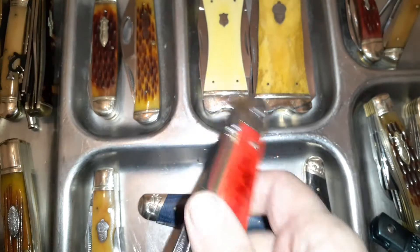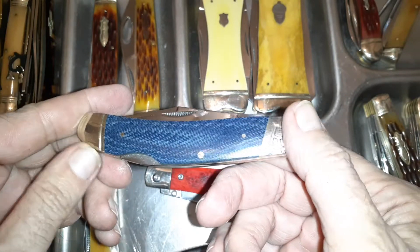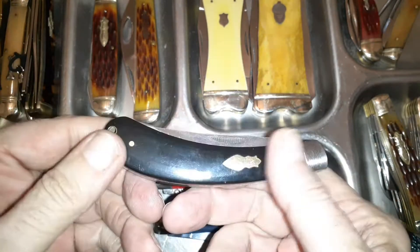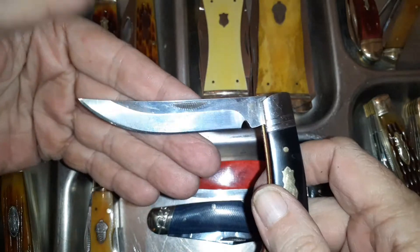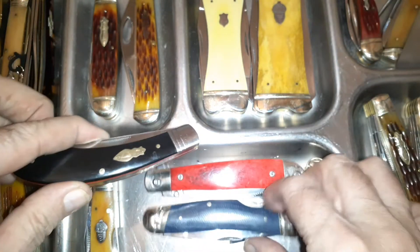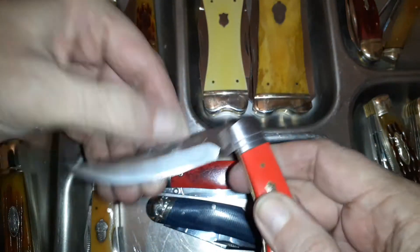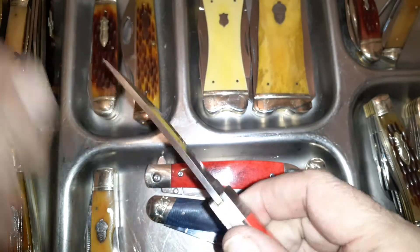A more recent one is the sow belly lock back — that's kind of cool. Then you've got the sow belly trapper, which is something different. It's got a nice little Persian blade. I have both versions: the red-and-black and the black-and-red. This one has a slightly stronger back spring because people were complaining the other one had too light of a spring, so they improved it — they listened and tried to make it better.